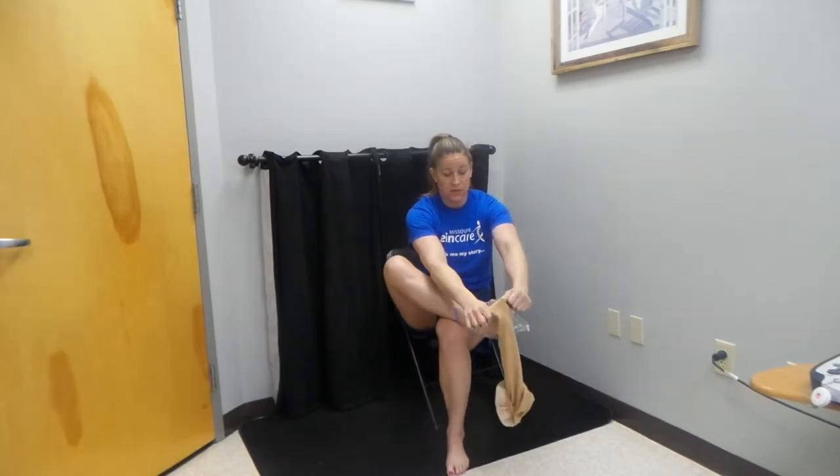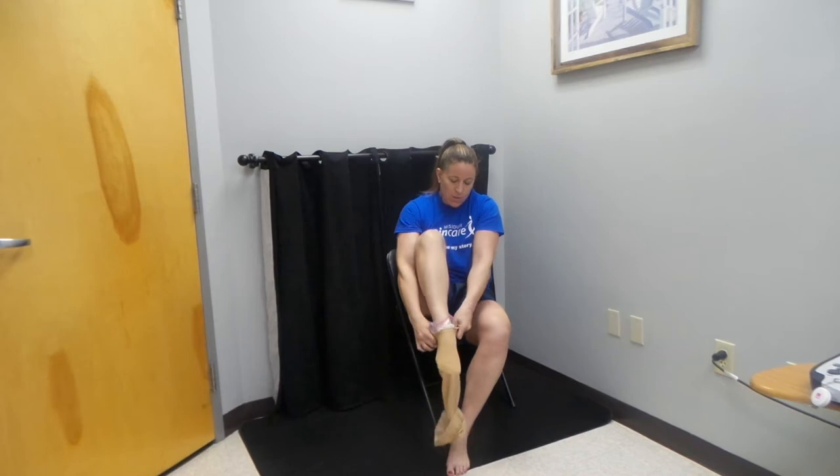Flexing the foot, we're going to pull the stocking over the toe and pull it over the heel. You're going to have to do a little bit of adjusting at some point in time, and that's okay.